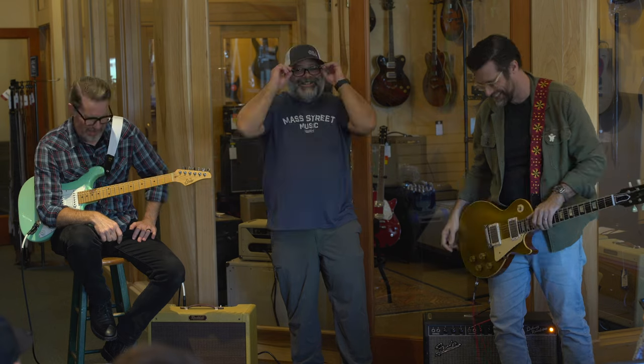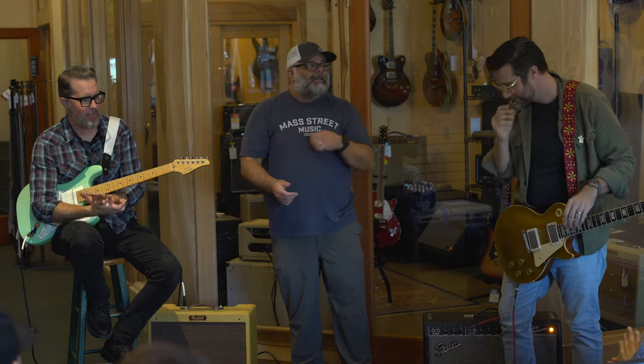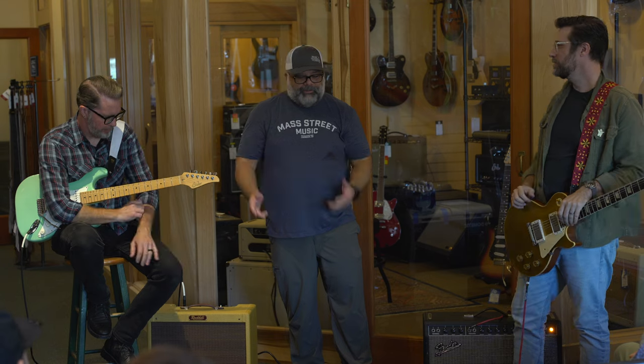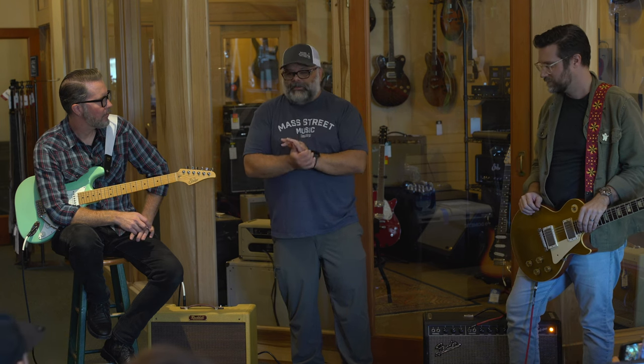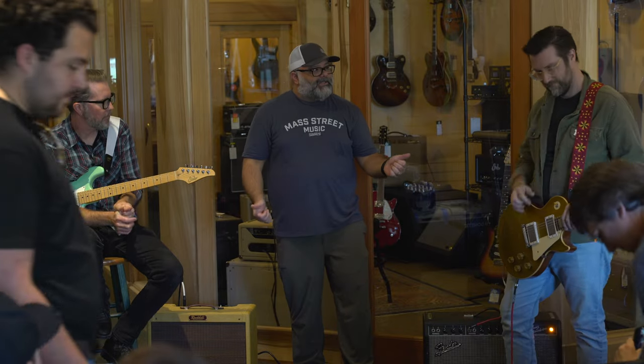Alright, thanks everybody for coming out. This year is the store's 40th anniversary, which is pretty amazing. Last year when we were talking about the 40th coming up, we were like, man, we've got to do some cool stuff. So we put a list of things together of what would be ideal to have, and actually everything turned out just the way we wanted it, including having Dave Brown and Zach Broyles here.